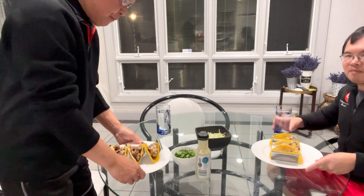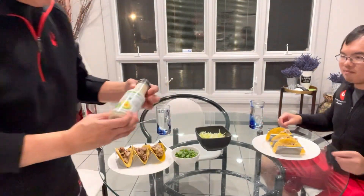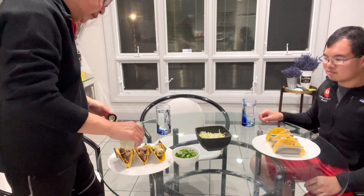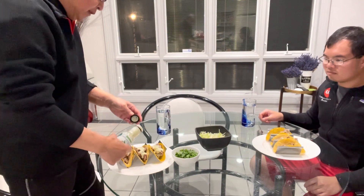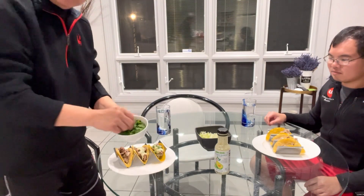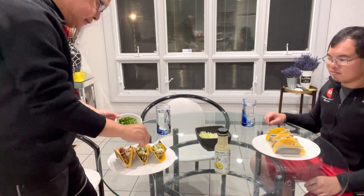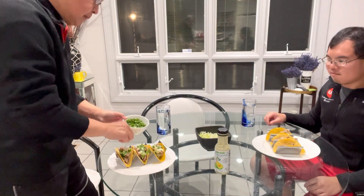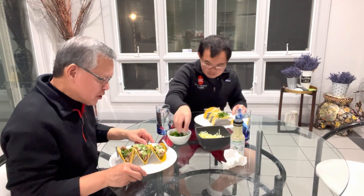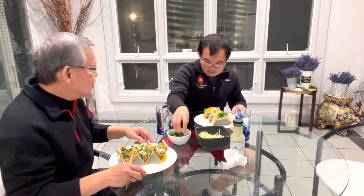I'm going to add some avocado ranch dressing — let's try it on one, maybe the other one too. Add chopped cilantro. Smells delicious. Venison backstrap or loin tacos — the venison courtesy of Dan, the deer hunter.